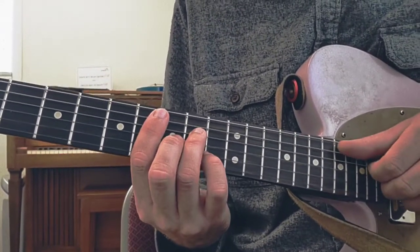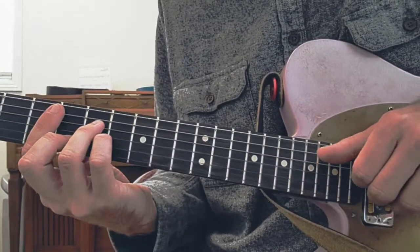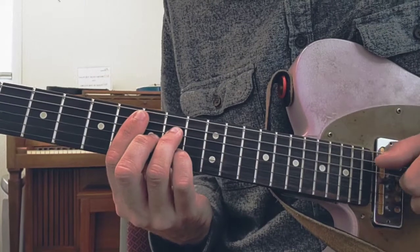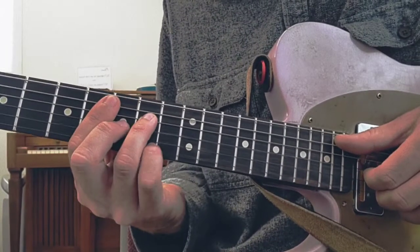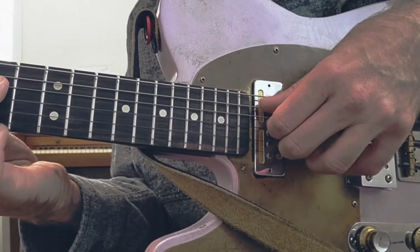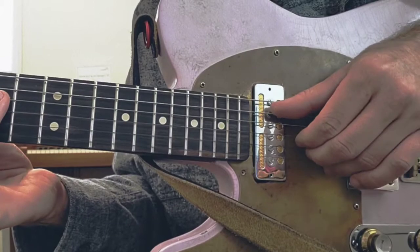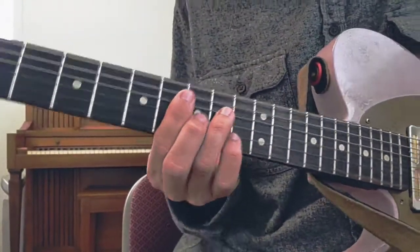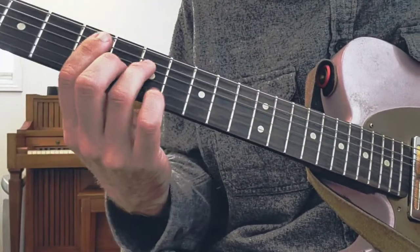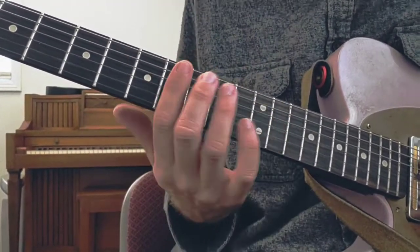So once you kind of get used to that technique, you can experiment. I mean, there I am just doing the hammer-on on the E string and the B string. And here I'm just putting my pinky in. You could also just move these top three fingers across string sets. But it's really fun — it's kind of like that funky neo-soul kind of thing. There's all sorts of things you could do with it, but I just wanted to show you the groove I was messing around with.